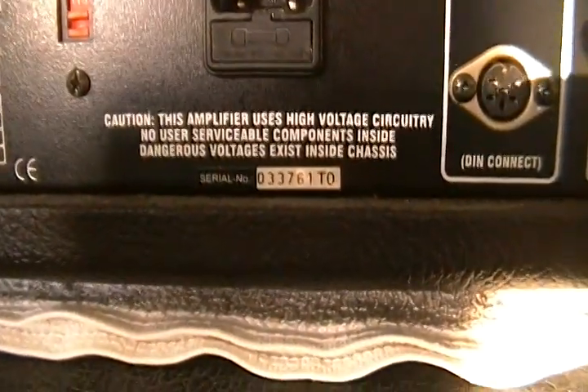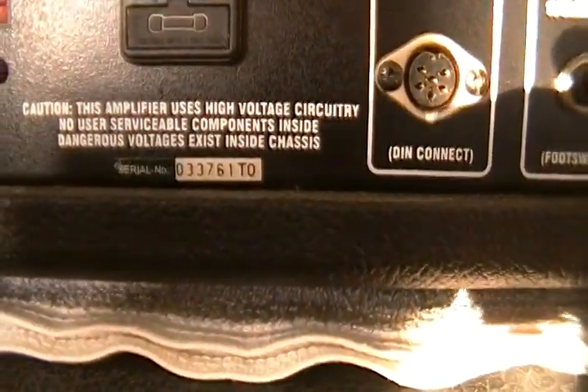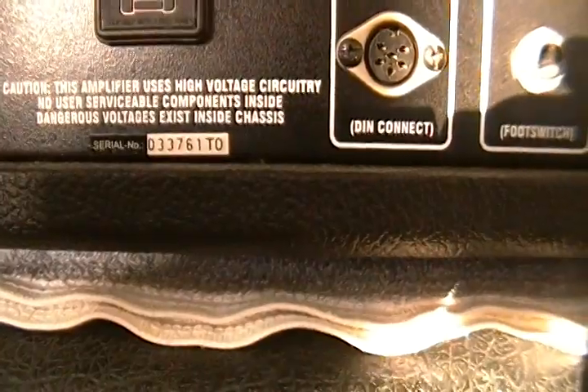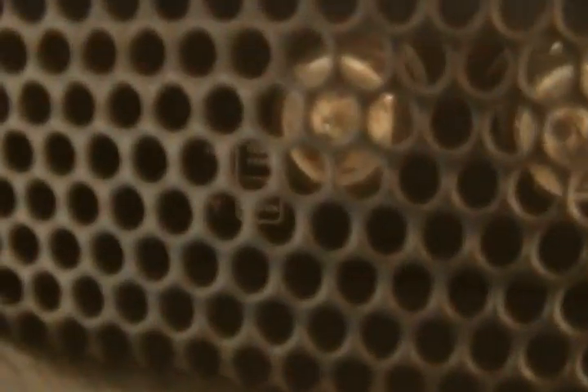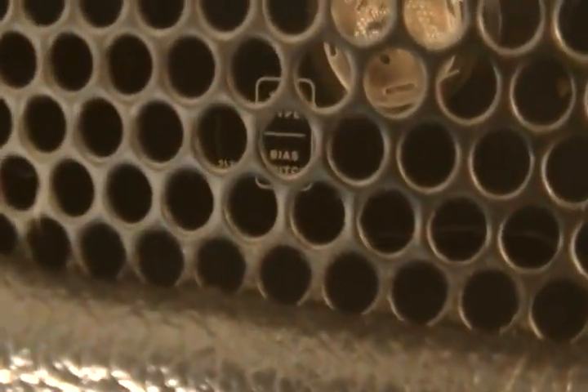Let me zoom in on the serial number so you can see it. The serial number is 0-3-3-7-6-1-T, and then either an O or a 0. So again: 0-3-3-7-6-1-T-O or 0. Also, depending on tube type, you can change the bias - there are 6L6 tubes in it and it also accepts EL34s. It has a two-position bias switch right there, though the camera doesn't zoom through the screen too well to show it clearly.